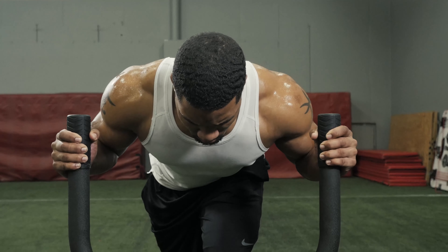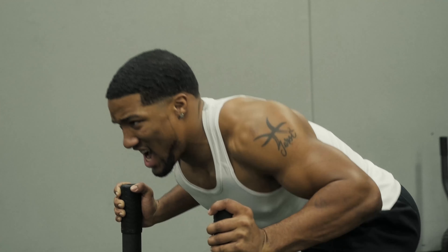Once you got it going and the resistance came, it was really, really a good workout. It made me engage my legs, my core, my full body. Definitely use it again.